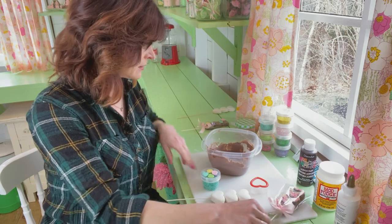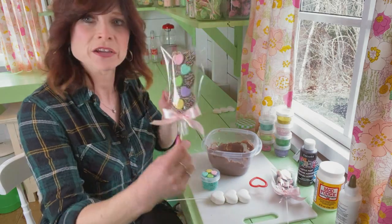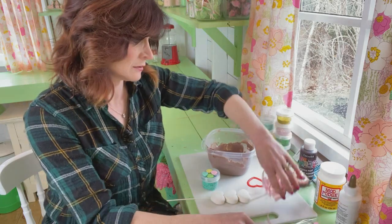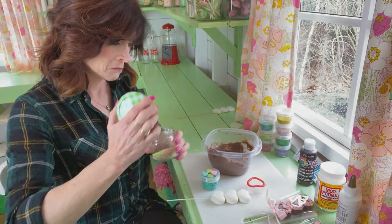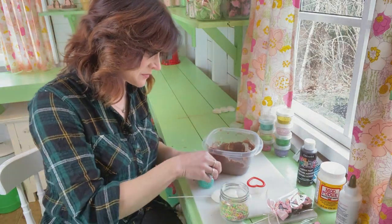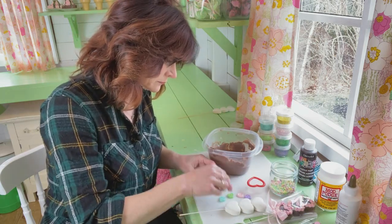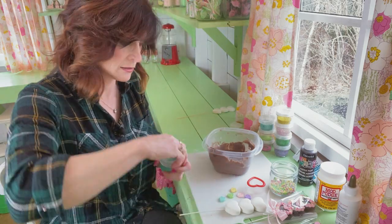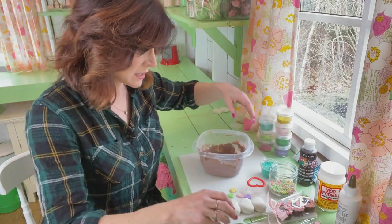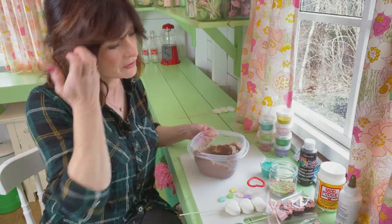I have to decide if I'm going to use the sprinkles or the little caviar beads. I think I might go with the sprinkles just for a different look — I've got a mixture of colors right in here, and I also have some teal. Those fake sprinkles are made out of oven-baked polymer clay, and I do have a DIY video on those as well.